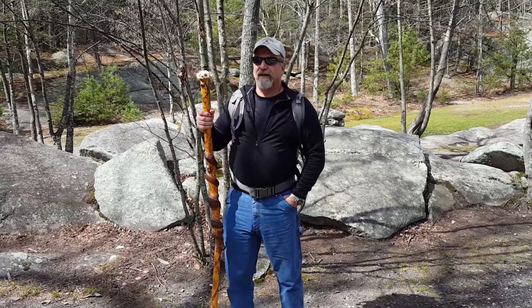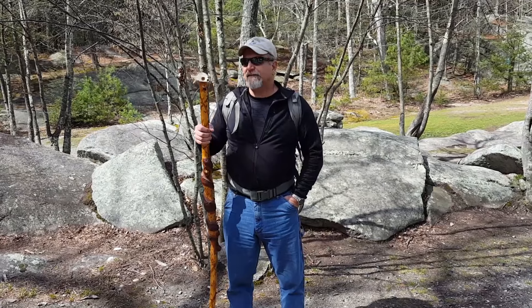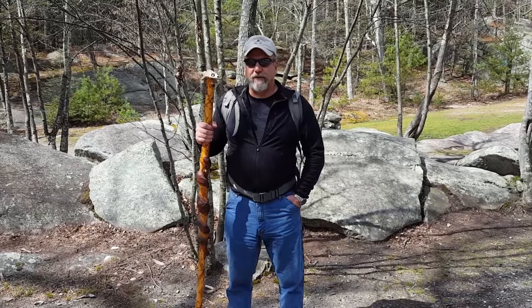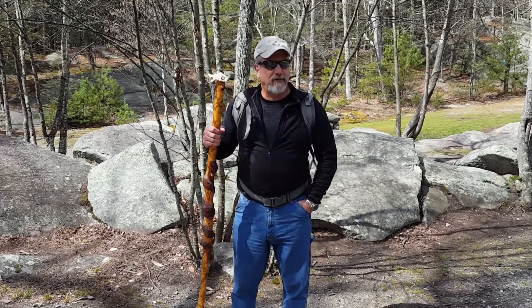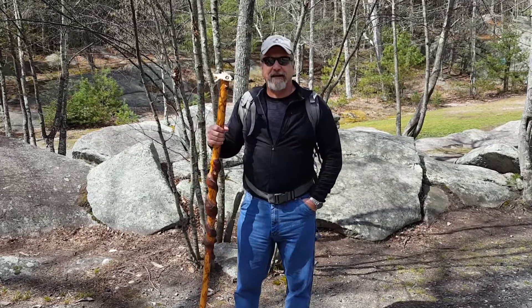Good morning everyone, Steve Bell Shuri here from SpecialOperations.com. This is another one of our rucksacking videos. Today I'm making a couple of loops on this trail because they're short, and we're just going to go over a couple of things — one of them being a proper fit.